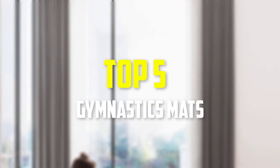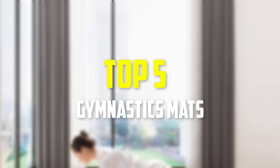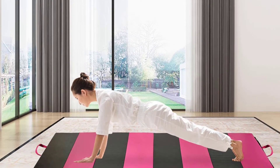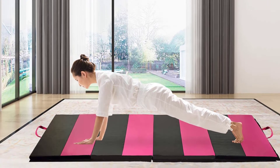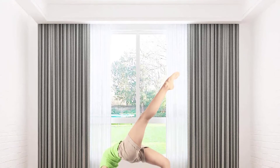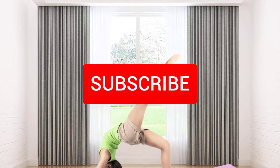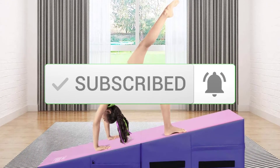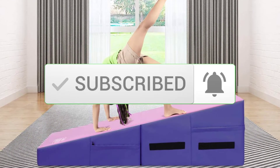Hey guys, in this video we're gonna be checking out the top 5 best gymnastics mats that are available on the market for their true quality. I made this list based on my personal opinion and hours of research, and have listed them based on popularity, quality, price, durability, user opinions, and more. If you want to see more information and the updated price, you can check out the description below, and also make sure to subscribe for more reviews. OK, so let's get started with the video.